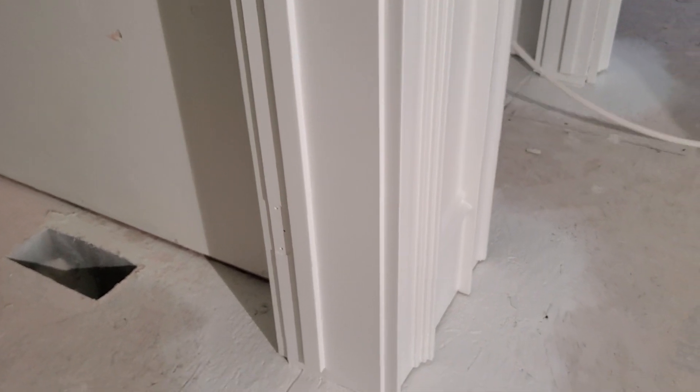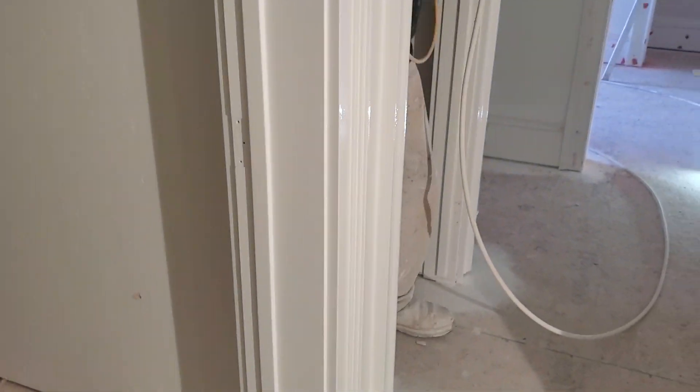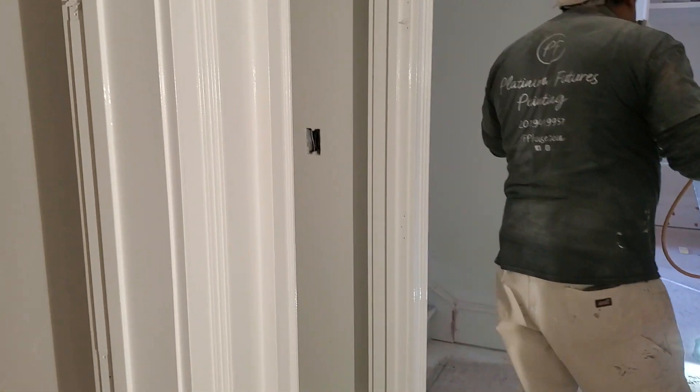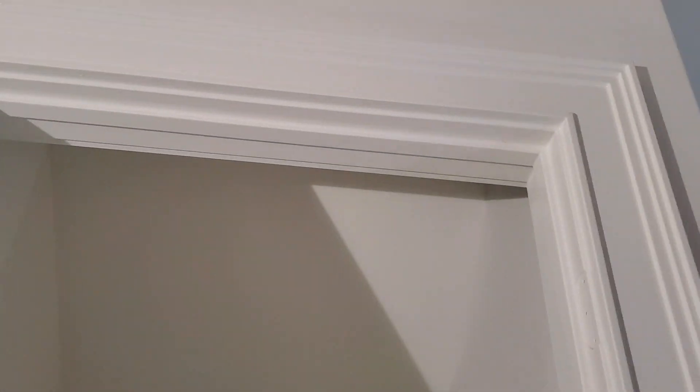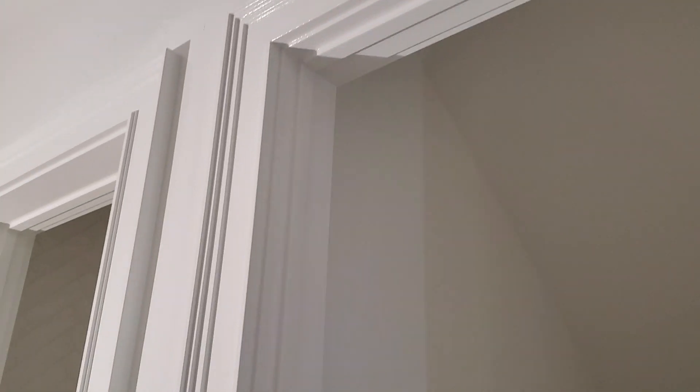Today we're shooting the Southwest Builder Semi-Gloss in pure white — that's 7005. Not a lot of pigment in that color, and we're covering up all that red bondo. See how nice and even that gets it.